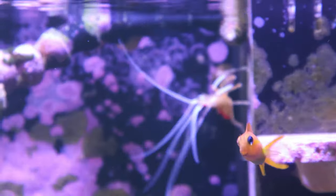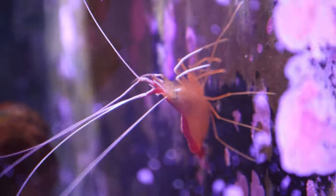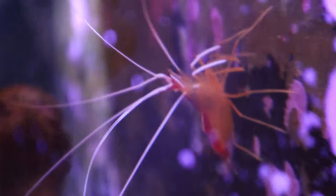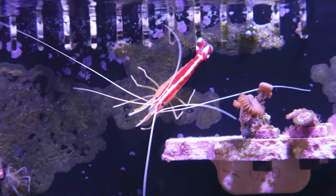The skunk cleaner shrimp is a carnivore and will accept frozen foods and flake foods as well. This shrimp is very peaceful and usually stays in its little area until the lights start to go off. In my tank, he'll venture off and start to explore around the tank.